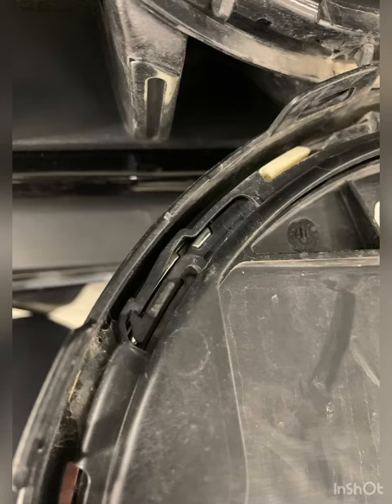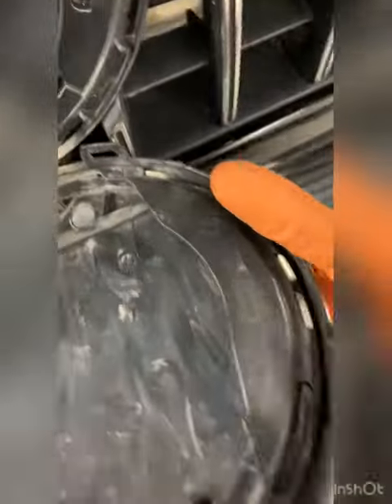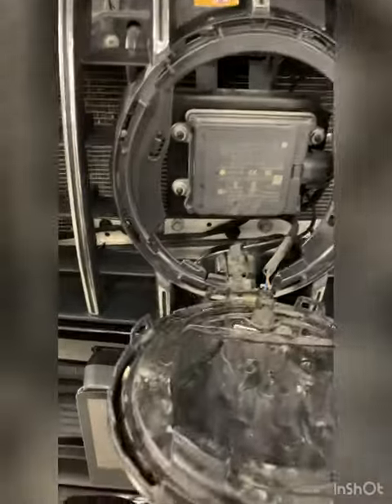This is basically a defrost for the DISTRONIC. Ideally you can get at these tabs and twist it, but it's not very accessible at all on this model. Some models you can get at those tabs and were able to twist it off. If you can release these tabs, it will turn counterclockwise.